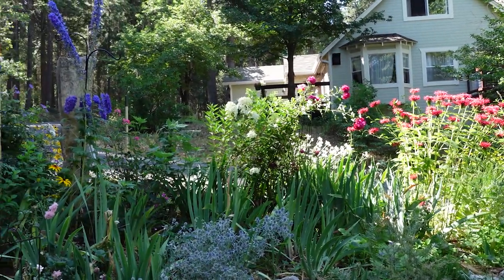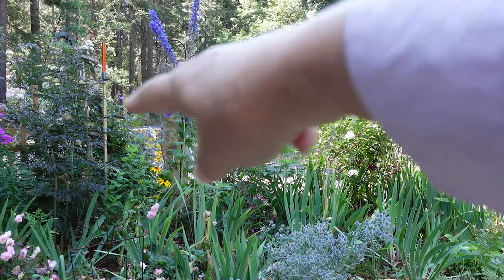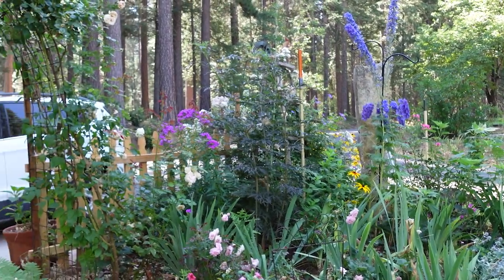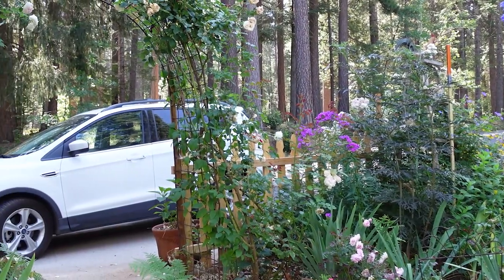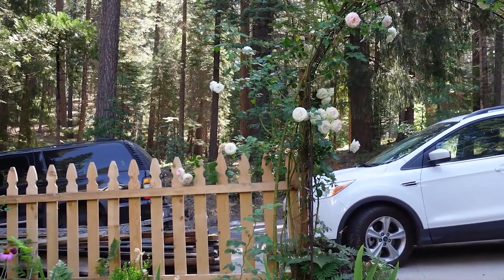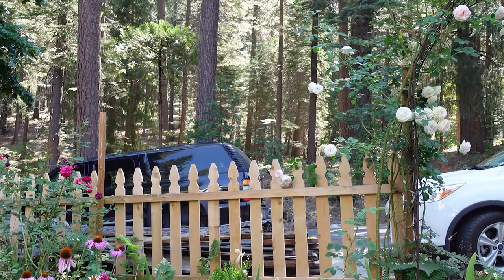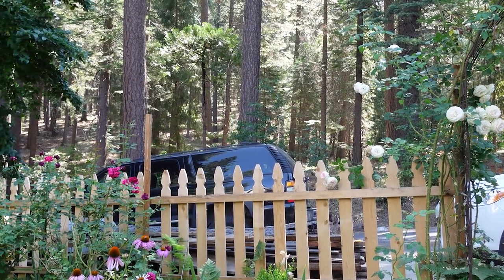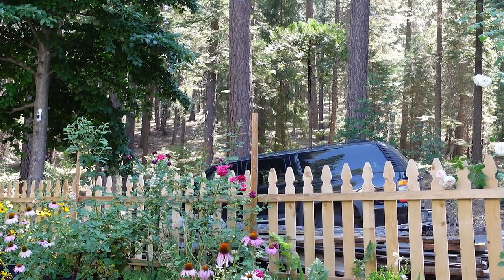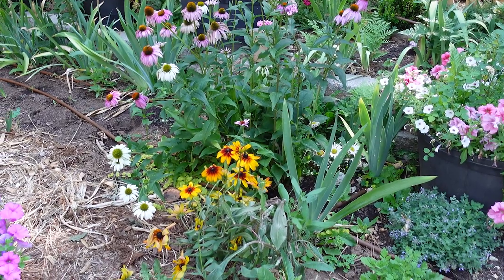My delphiniums were starting to lean — you can see the pole behind them and I've got those lashed to it to keep them upright. Plants in my garden tend to reach for the sun because we're surrounded by 200 to 300 foot tall trees in the woods that block sunlight. And there's a perfect example of flowers beginning to flop — they were upright for a long time and now they're just leaning over.